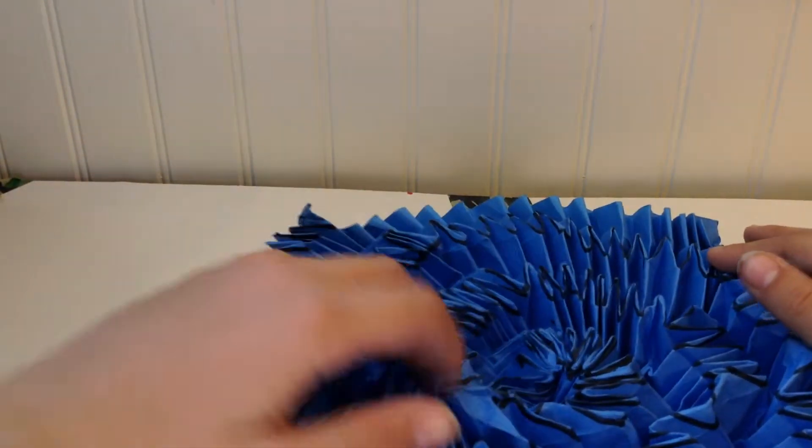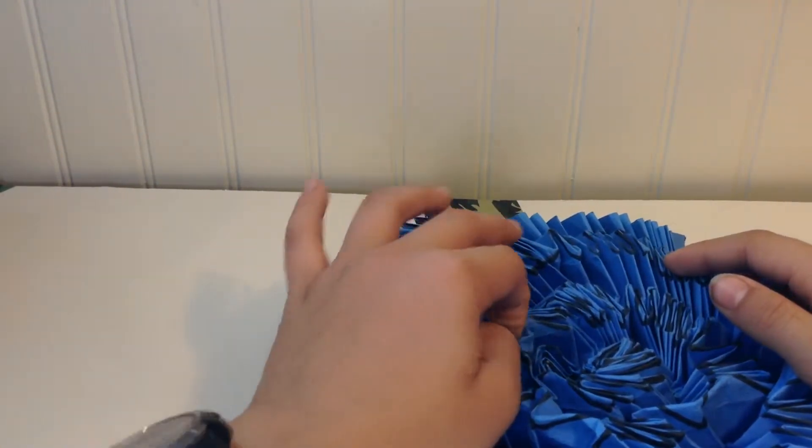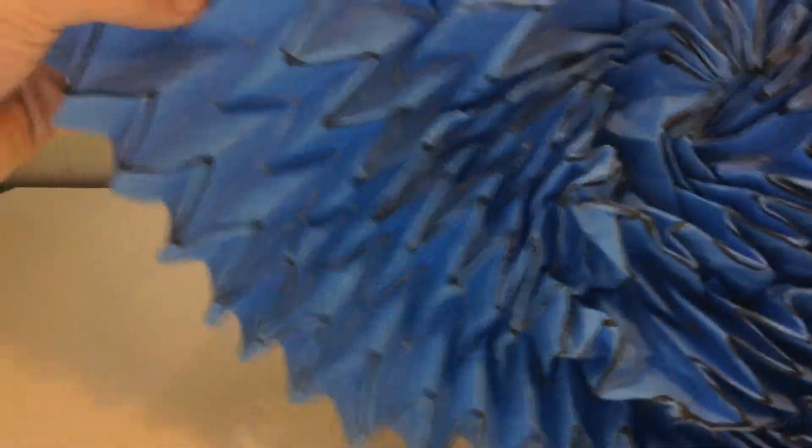I was pretty proud of myself for folding it. It's definitely going on my wall. I folded it from a 24-inch sheet of paper — it was like construction paper, but not construction paper, because this thing really didn't rip, and it turned out pretty good.